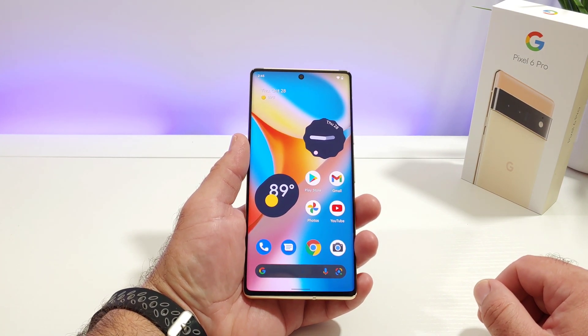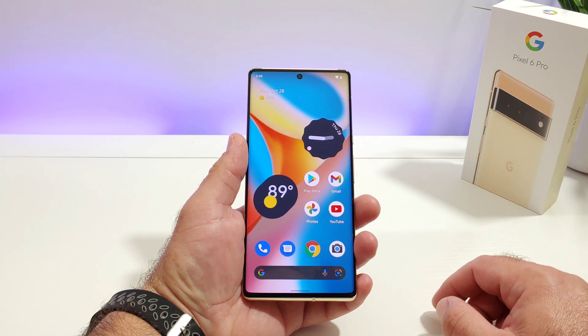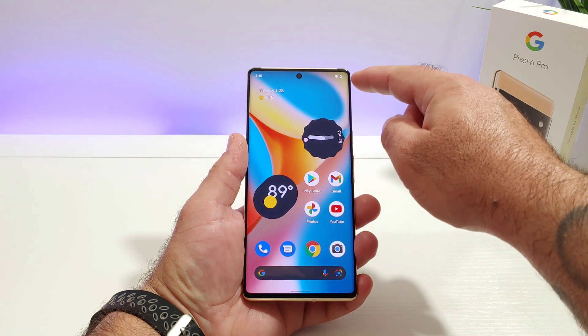Hey, what's going on everybody, Paul Tech here and welcome back to another quick tutorial video regarding the Google Pixel 6 Pro. In today's video I want to share with you how you can get the actual battery percentage number to be shown on the upper right hand corner of your home screen.